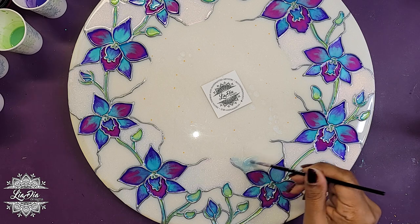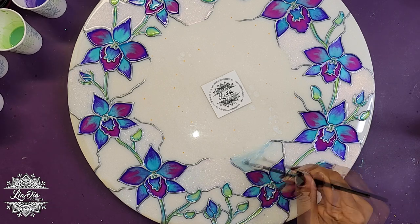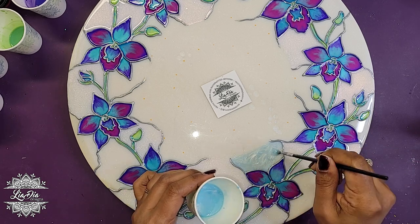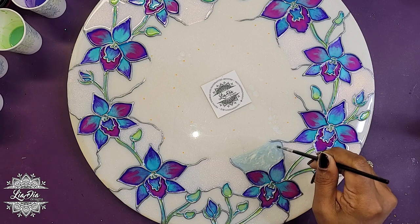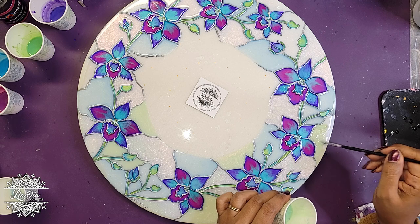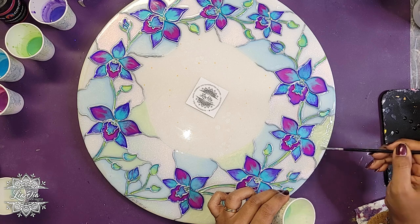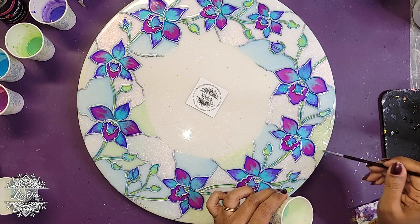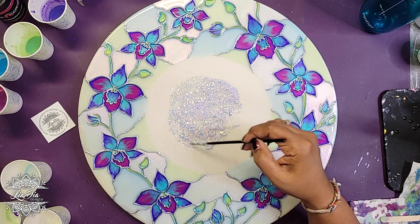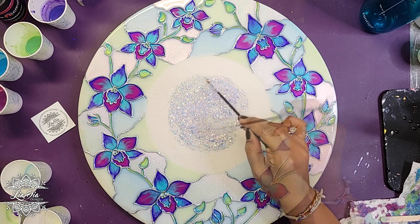Once I'm done with the flowers, I add a little bit of color to the background, since I wanted this to look like a stained glass piece. The lines in the background give the effect of different fragments of glass. I add subtle color — a light blue, a light green, and an iridescent pearl — plus some glitter in the center for a little something extra once the dial goes on.